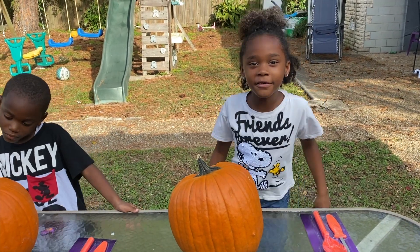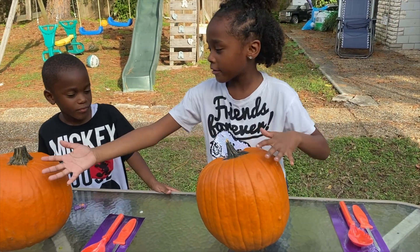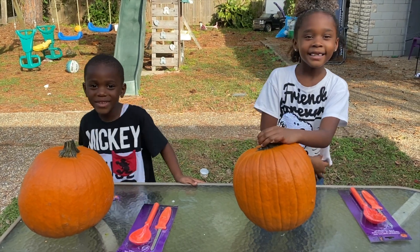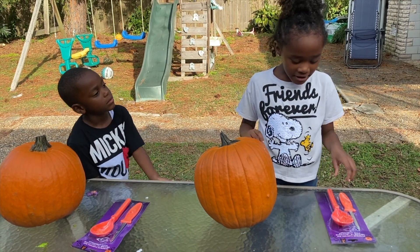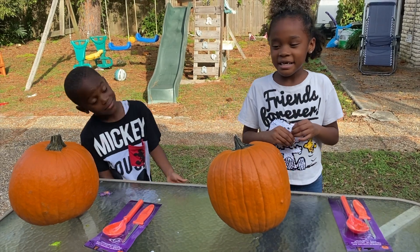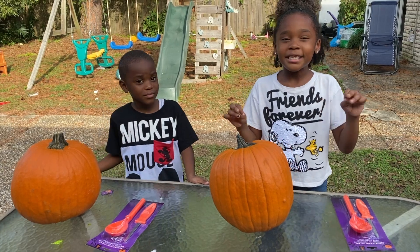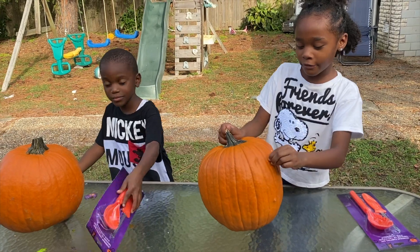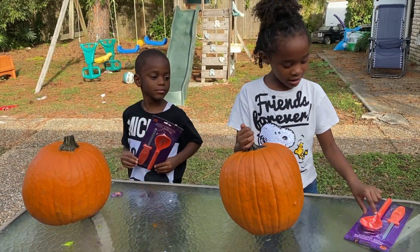Hey guys, we're back with another video. Today we're gonna make a video about carving pumpkins, and I have Carmel with me. This time I'm gonna make the bestest pumpkin ever, because last time I made a nasty one — I put paint all over the place and people actually saw that. So now I watched the video and I know how to carve one.